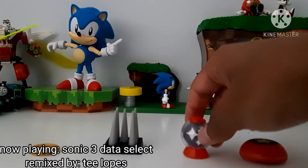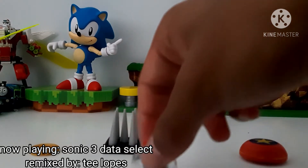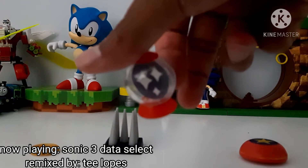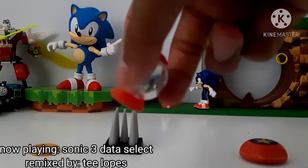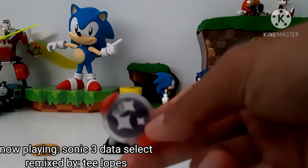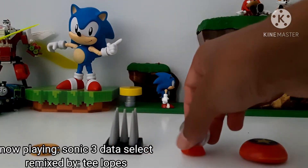Next up, we have the invincibility item accessory. It's well sculpted. The clear plastic is really well done. The paper insert with the three white stars and the blue background is really good. It's a pretty simple item, but I really like it. It's simple enough.